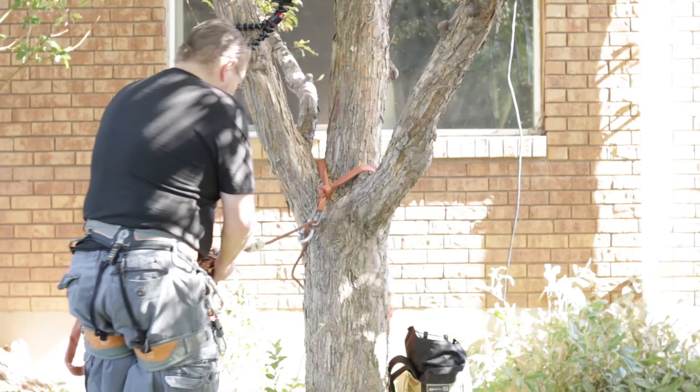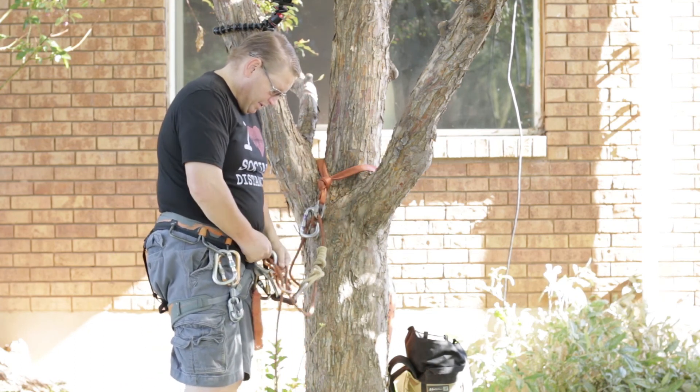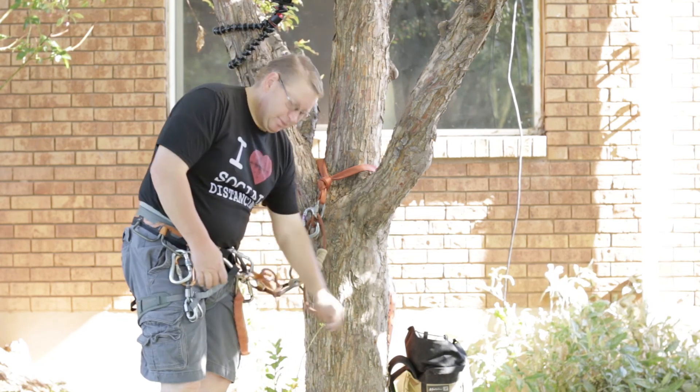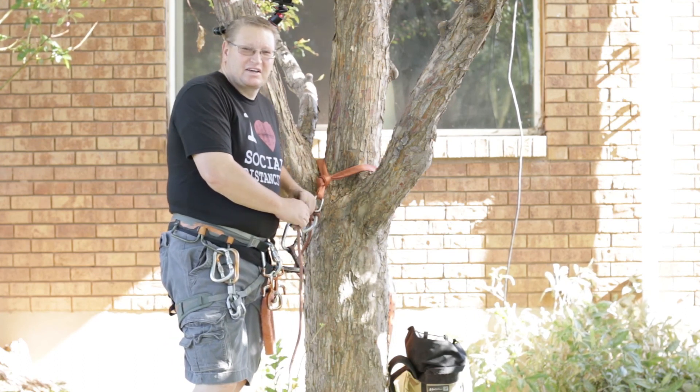Hope that helps and gives you some thoughts and ideas on how to use a VT as a backup for your rappel. Practice, practice, practice. Thanks for joining — come back and check us out again, hit that subscribe button and follow us on our adventures. Thanks, catch you later.